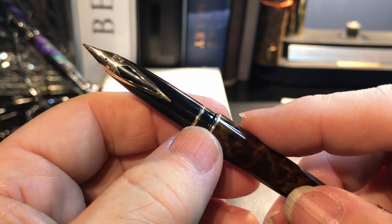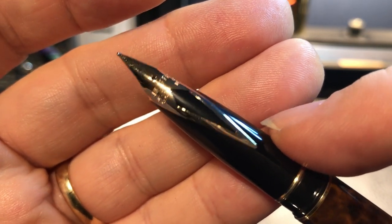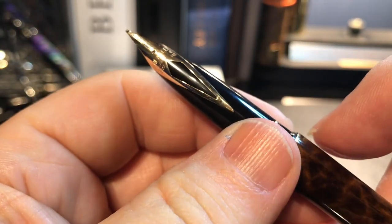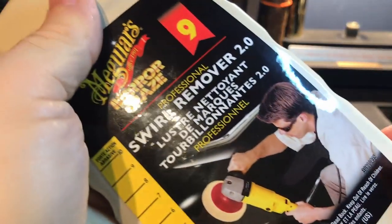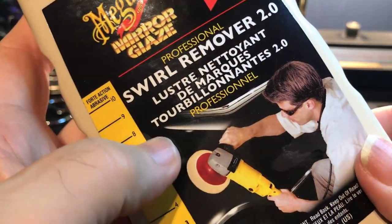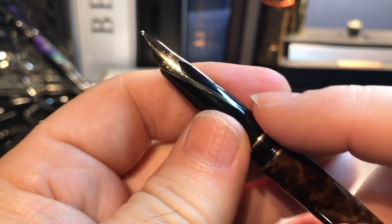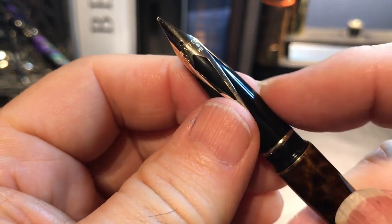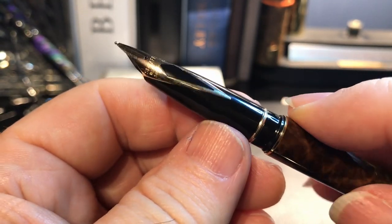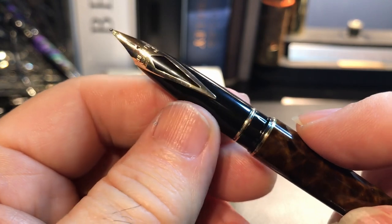Then I set about polishing it up. I took some micro mesh to the nib, which got out some very fine scratches. Then I took some Meguiar's Mirror Glaze No. 9 Swirl Remover 2.0 — this is for car finishes, it's silicone-free and a very, very fine abrasive. I polished the plastic on the section and the nib, probably two or three times, polishing and wiping it down.